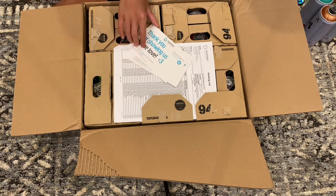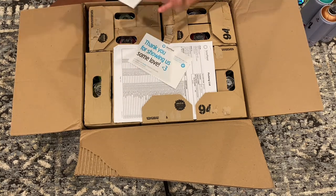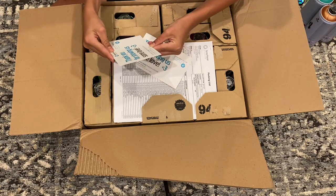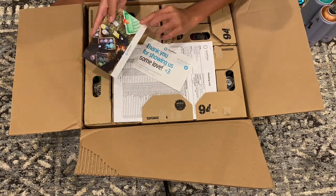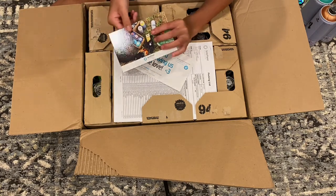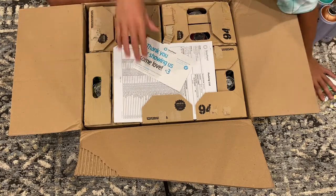We opened it. There's a lot of stuff in here — a nice thank you card with a promo code, and a nice picture on the back because it's fun. We got two of those.